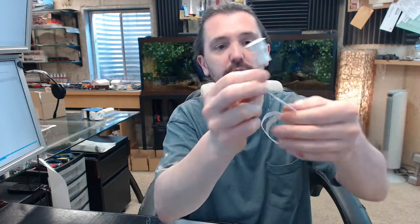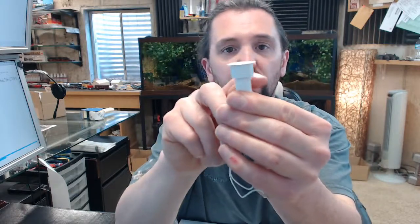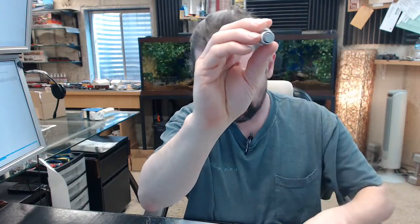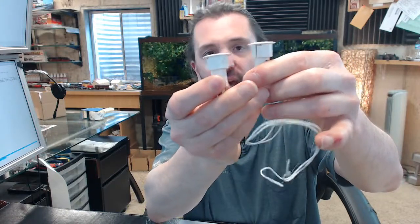Three quarter inch diameter, pressure fit with the tangs that are on the side there that you can somewhat see on the camera. Here's your door portion naturally, magnetic contact in the back, frame portion, white finished, closed loop, can handle up to a three quarter inch gap.